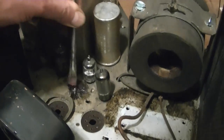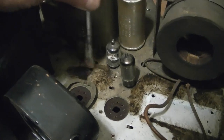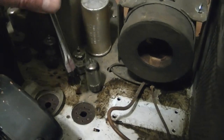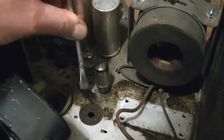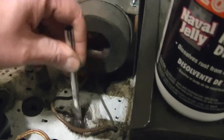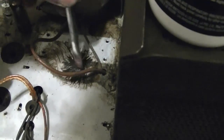Smear it a little around. Don't want to use a lot because you don't want it to start going through all these holes and have to deal with getting all that out. And try not to get it down into the tube sockets either. This area I did a minute or two before I started recording, so all this is completely freed up now.